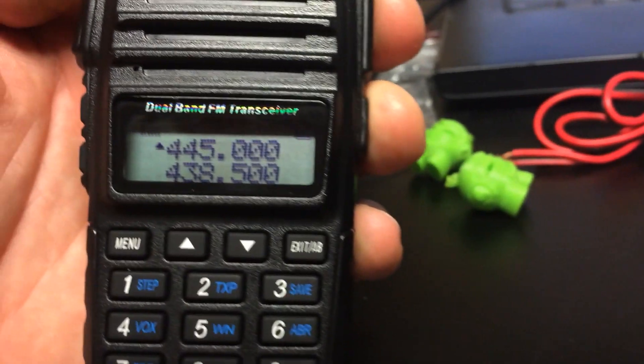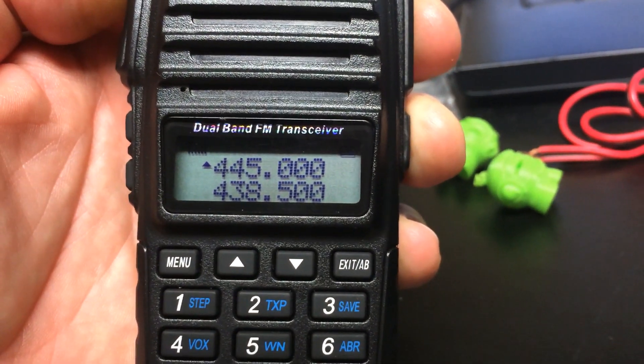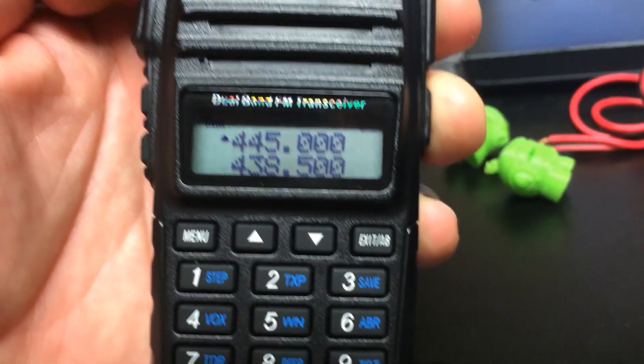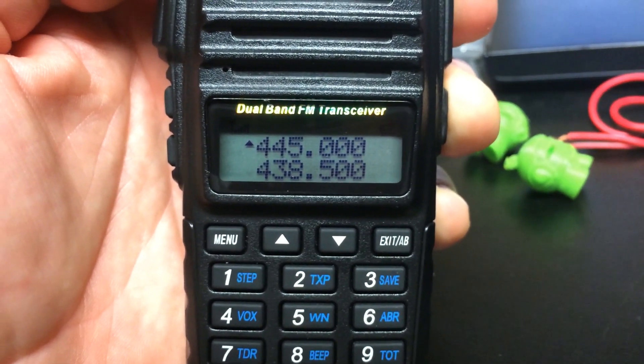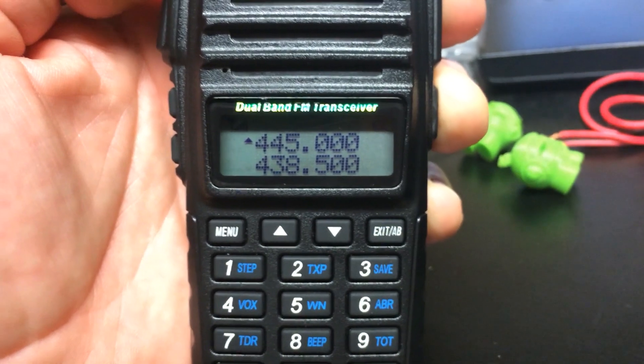This frequency is going to be closer to the output of the repeaters, not the input, but it's still in that same area.